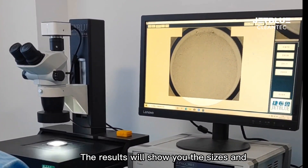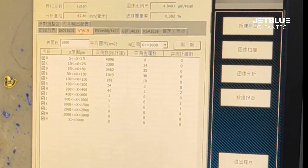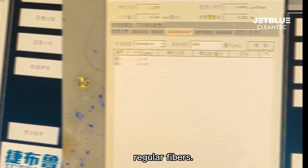The results will show you the sizes and numbers of reflecting particles, reflecting fibers, regular particles, and regular fibers.